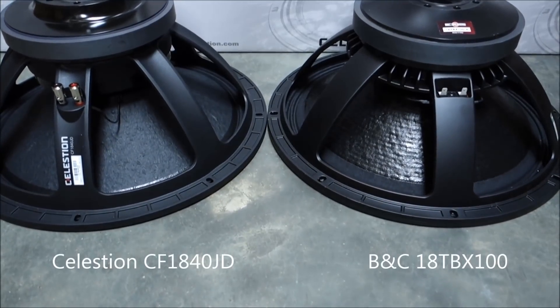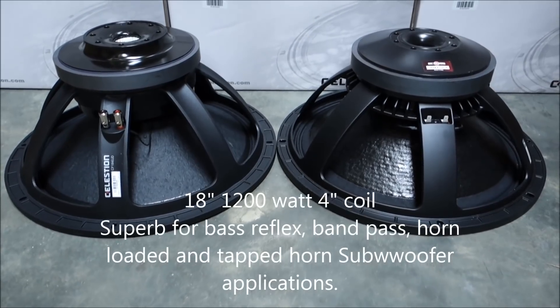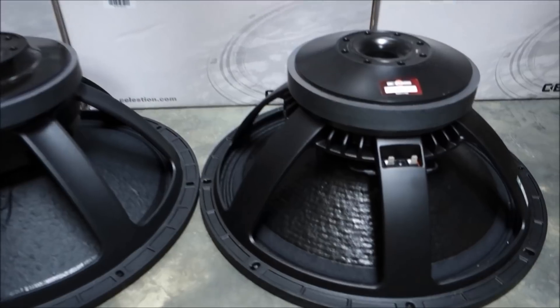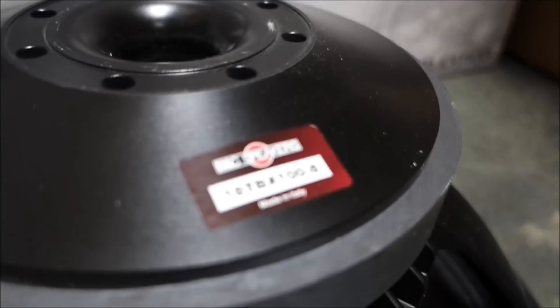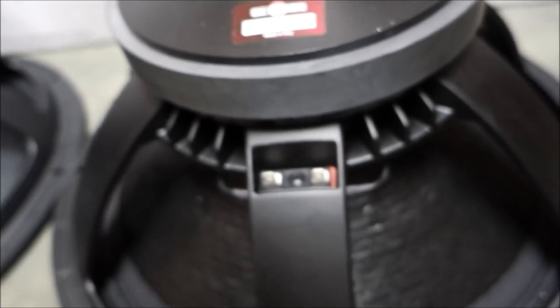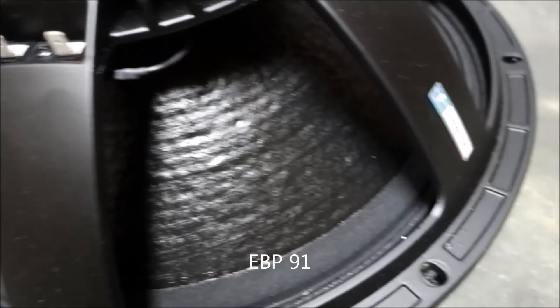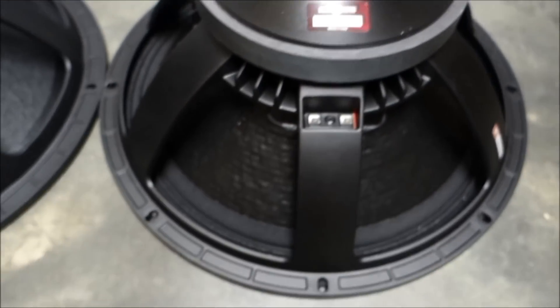Welcome to Lean Business Audio. In this video we compare the Celestian CF1840JD with the BNC18TBX100. Both speakers can be used in a wide variety of subwoofer applications. Both use a cast aluminium frame that has been engineered to be light and strong without a compromise to thermal conductivity and aesthetics.